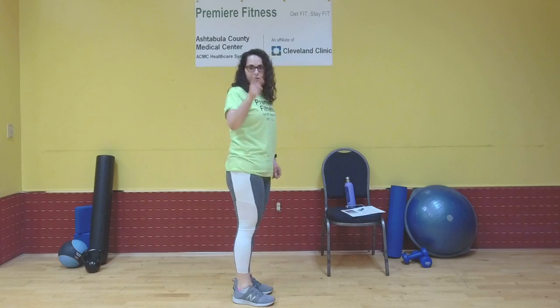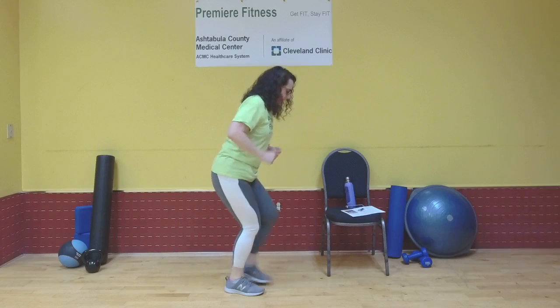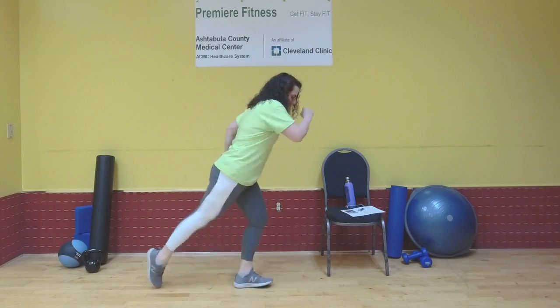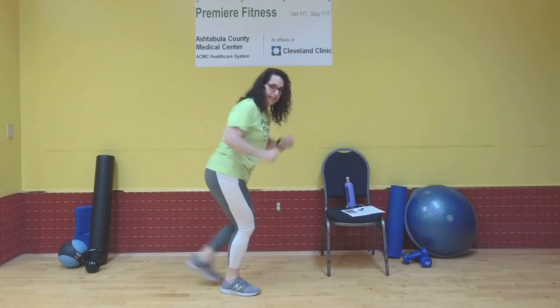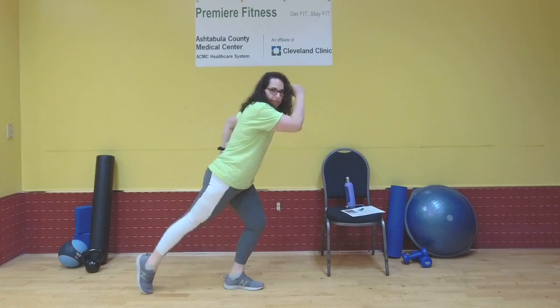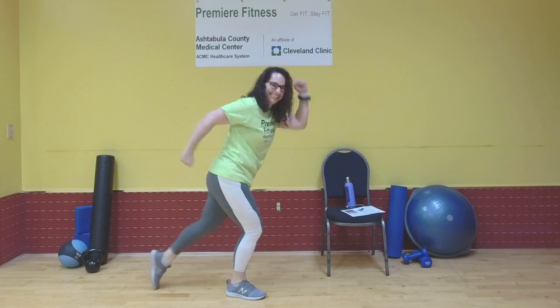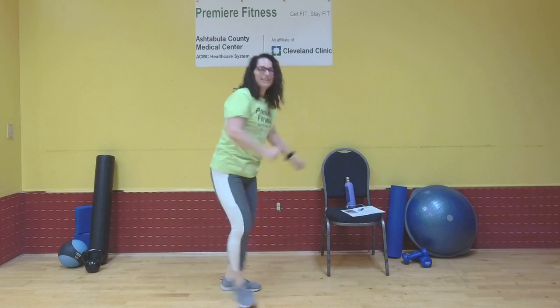I'm going to stand on the side — you can face me. I'm just going to tap backwards, really stretching that leg to tap backwards. This is like a really slow-motion reverse running band. All right, one more — perfect.